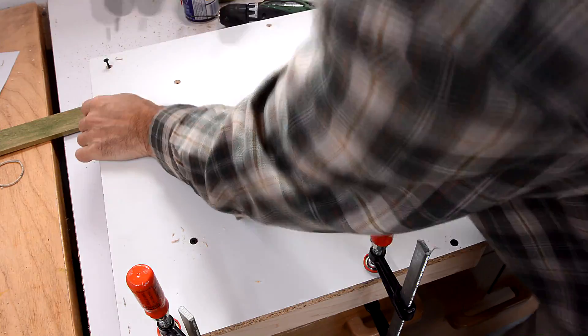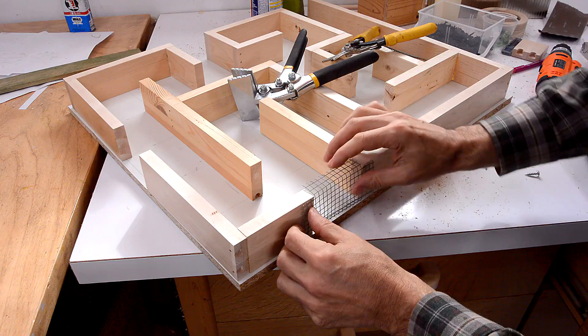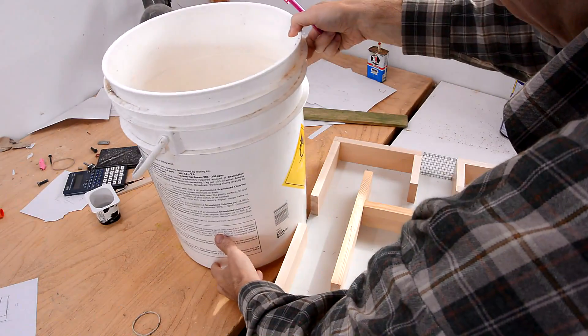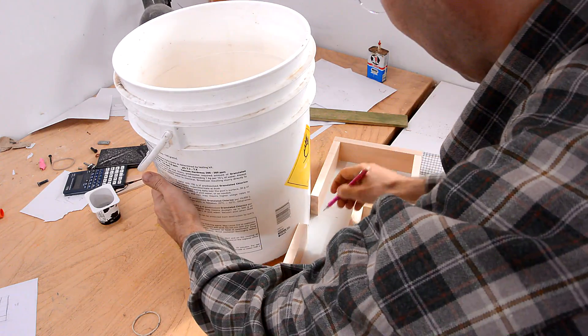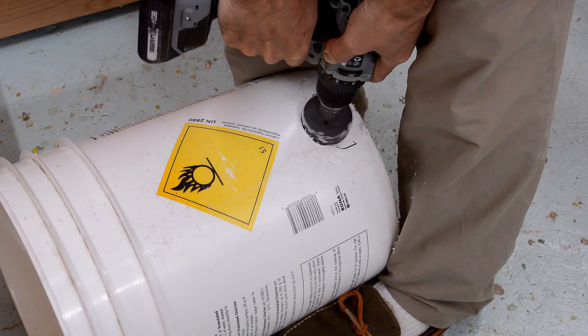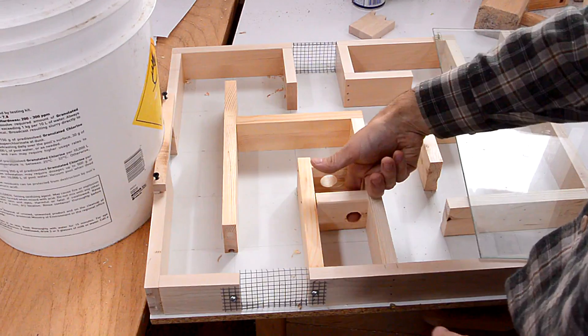Maze is done. Now I just have to screw down the little pieces. This maze has got a few false exits to try to tempt the mouse to go the wrong way. The mouse injector device is gonna mount on here. I added these little things with holes in them just to make it more interesting.